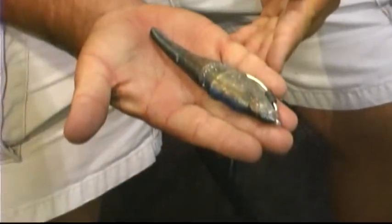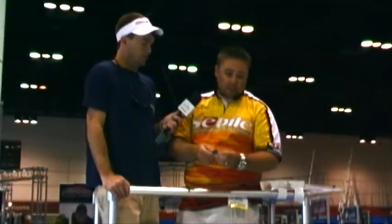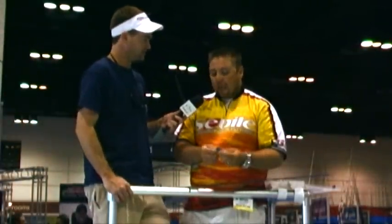In the packaging there's going to be 3 baits in this particular size — this is the 130 size. It's going to have a single hook and a total of 6 weights, which can be removed at any time. With all 6 weights on it, it sinks about a foot per second. The nice thing is it will swim the same whether you have 0 weights or all 6. I personally like 2 or 3 weights — I feel that has the right sink rate.